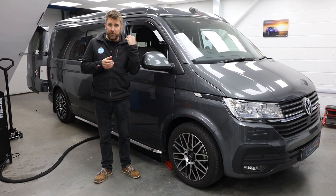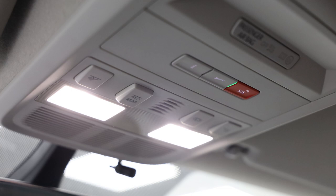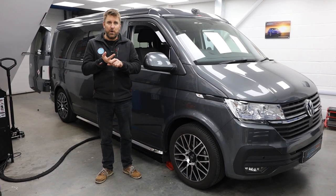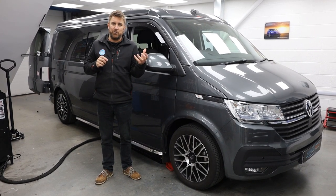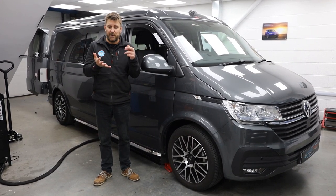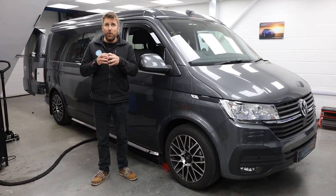So we are stripping all of that out. We're going to fit an Alpine Halo 9. We're going to retain the SOS e-call so the little button above you on the interior light won't come up with an error on the dashboard and still works. We're also going to retain all of the menus. We have done another video before about retaining VW menus, but when you remove the factory radio from a lot of these newer cars, you lose access to all the menus for simple things like central locking, tire pressure monitoring, parking sensors, and a whole host of stuff. But we can still retain that and we'll show you that retained on the Alpine.